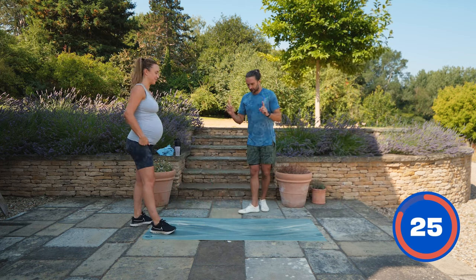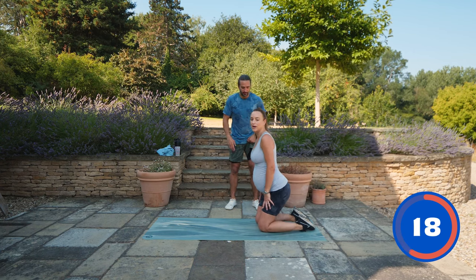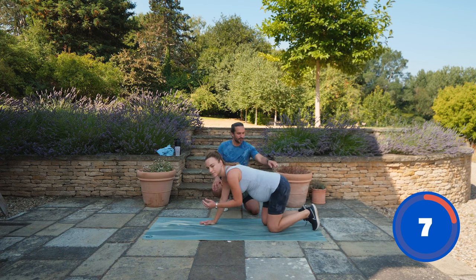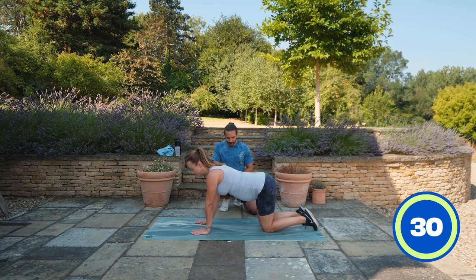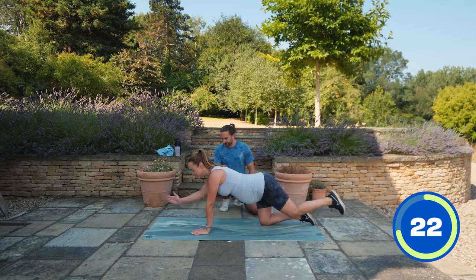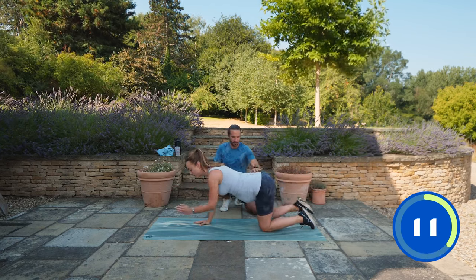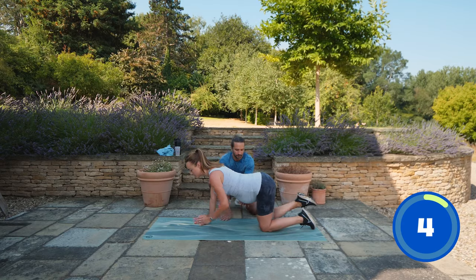We're going to do the superman stretch properly this time - 15 seconds each side. Left leg back and right arm comes up for 15 seconds, then we switch. Hug the baby - that's it. Switching sides: right leg up, left arm. Remember, keep your back nice and neutral - you don't have to over-arch, just go neutral. Hug the baby - three, two, one.